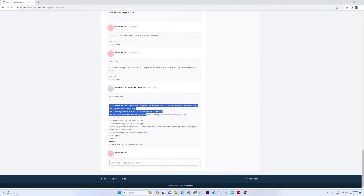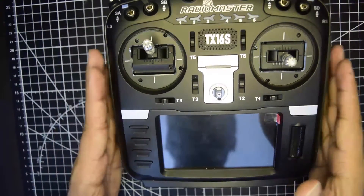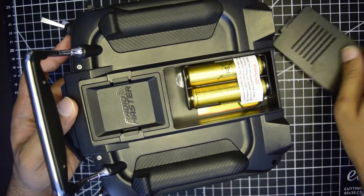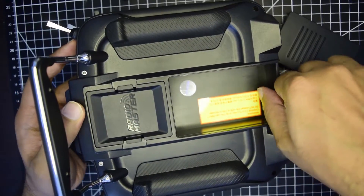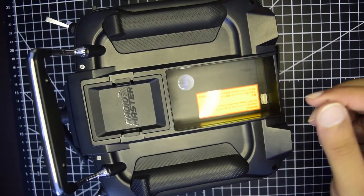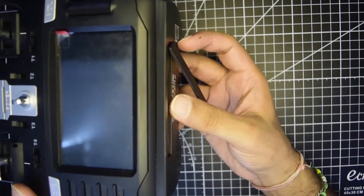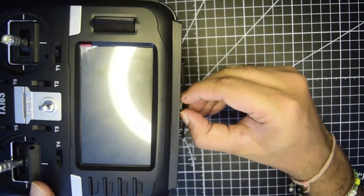Now let's see how to install this. First, remove the battery and power connections from your RadioMaster. Open the back compartment and take out the batteries — it is connected through a JST cable so just pull it out to disconnect the power. Keep it aside. Then remove the SD card which is installed at the bottom of your RadioMaster and keep it aside as well.